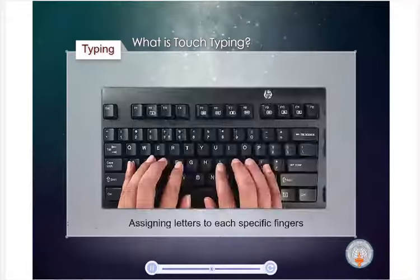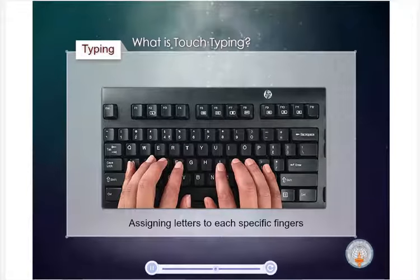The touch typing system consists of assigning letters to each specific finger. Typists learned to type without looking at their fingers. Technological developments resulted in the transition of the typewriter to the computer keyboard. Using computers made it possible to enhance the appearance of text, insert pictures within documents, and do much more.